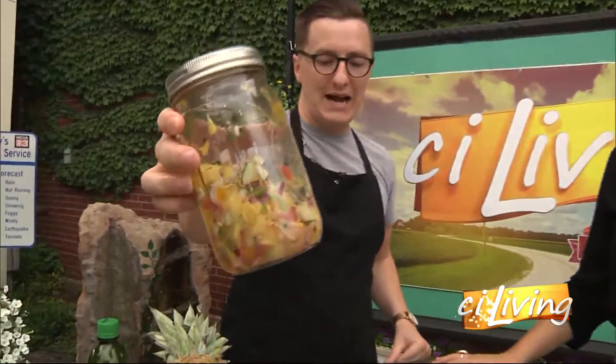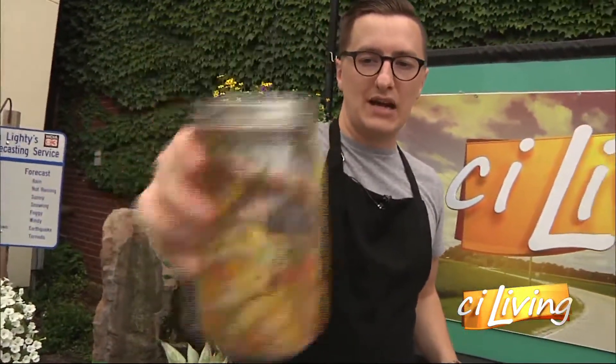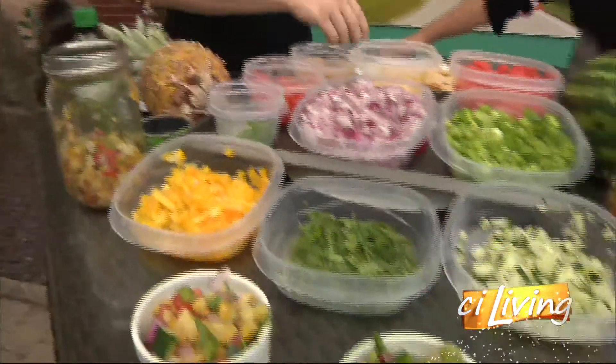This here is the pineapple one. We've got pineapple, onions, cucumber, some peppers, and even a little jalapeño and some cilantro and lime again to give it that nice flavor. And the color — isn't that an incredible color combination? Beautiful colors. It really is. It looks great in the weather garden, as I was saying earlier.